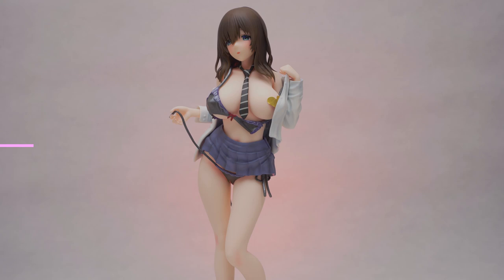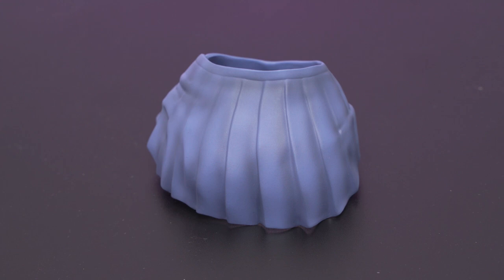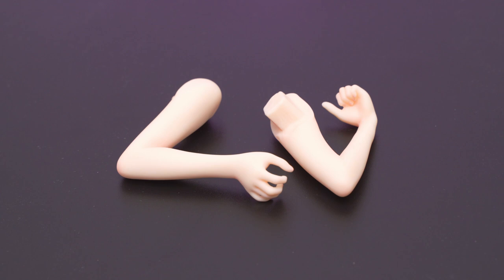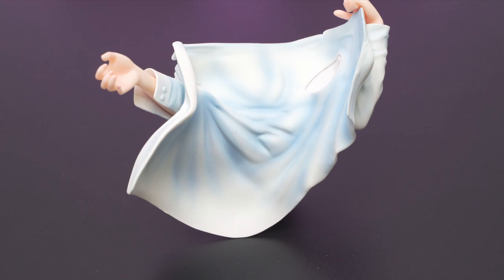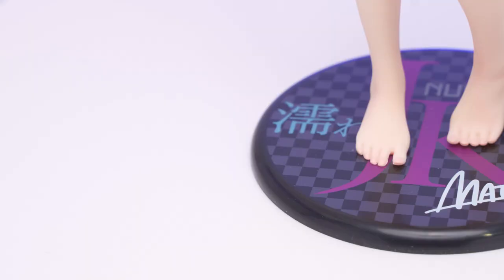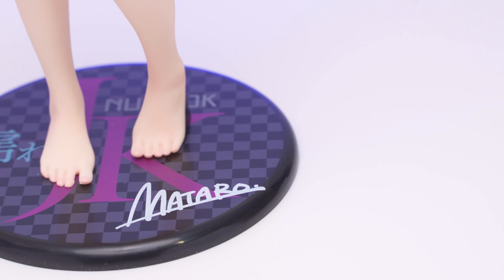Aya comes with a host of accessories — naming them all is gonna take some time. Starting with the removable necktie, the bra, skirt, and the underwear. Next, we have the interchangeable face, and lastly, we have a set of arms to display her completely naked without the shirt. The shirt is removable, of course, and has its own set of upper arms to attach to the body. And of course, we can't forget the base — it's just a basic plastic black circle with printing of a checkered pattern and "wet JK" on it.